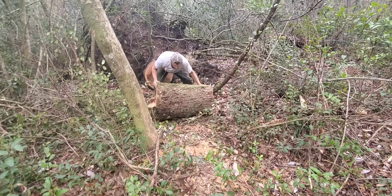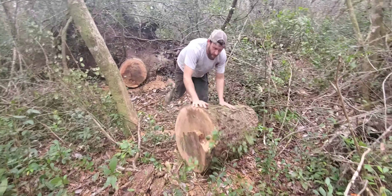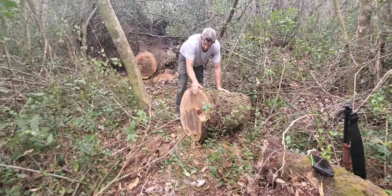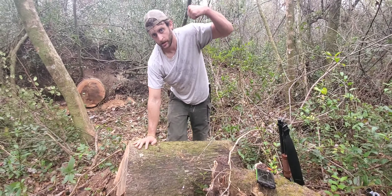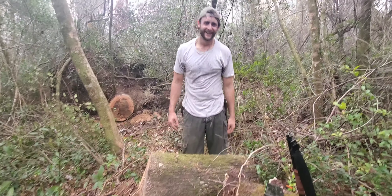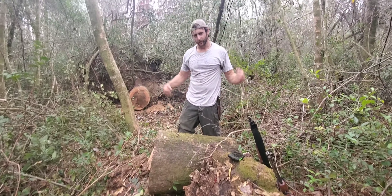I'm clearing the pathway. Here's the first leg, pause it. We made it about seven yards. This is a good workout for today.